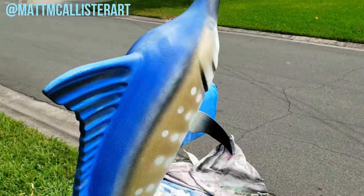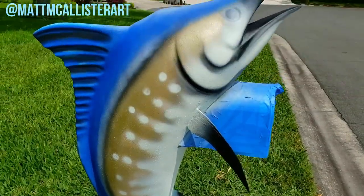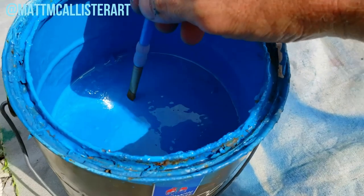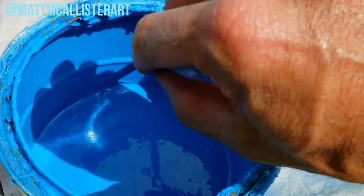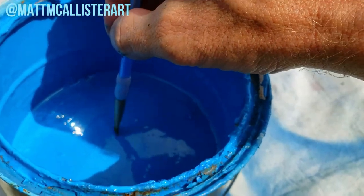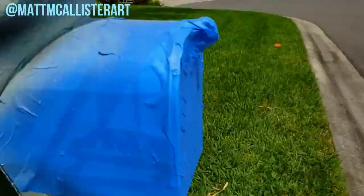All that's left now is to paint the eyeballs, make those things really pop, and throw some clear coat on it. If I'm not mistaken, the eyeball of the marlin is typically a blue color — a couple shades of blue with the black pupil.